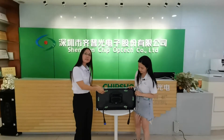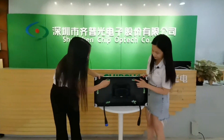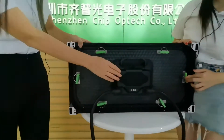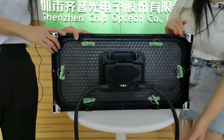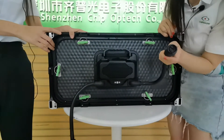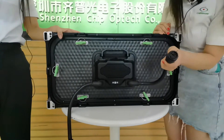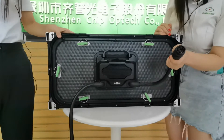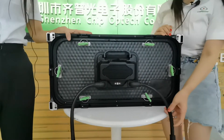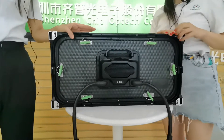Let's switch to the back. As we can see, there are 6 locks to hold the module to the frame. Here is the housing. There is one receiving card and one power supply inside. These are the special cables — the power cable and the signal cable — combined 2-in-1, so you can get a faster connection when you install an LED sign.